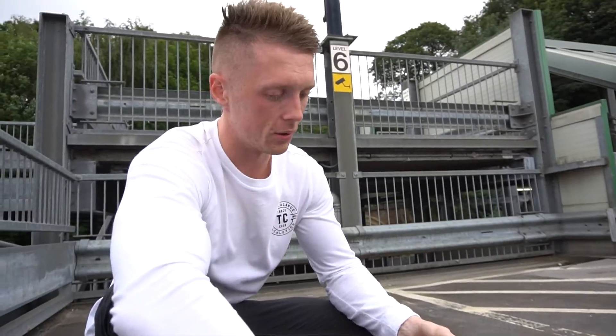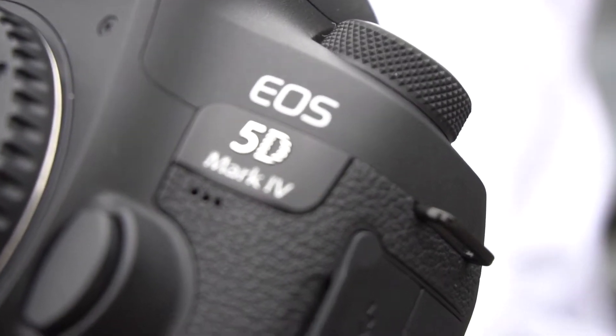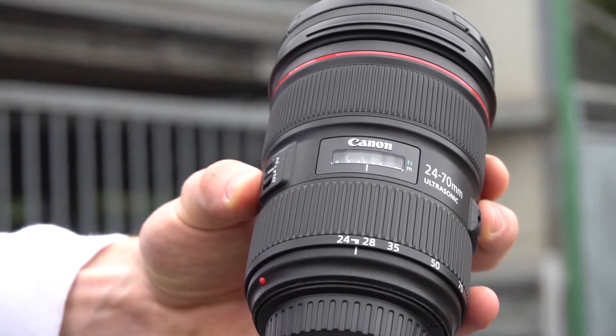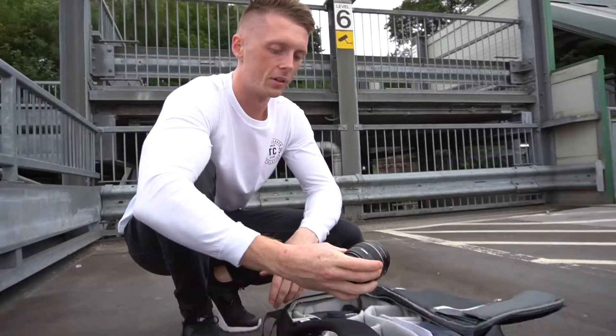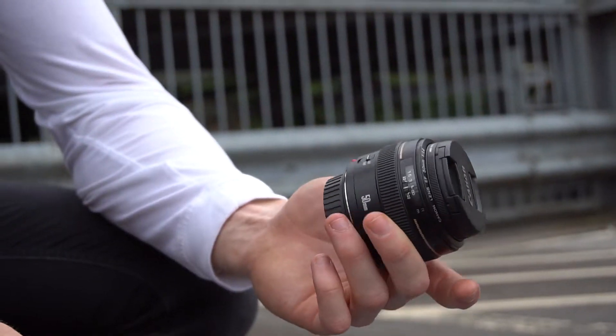I know that a lot of you guys are going to be camera geeks watching this, so Luke has got an absolutely ridiculous setup. Today he's shooting on the 5D Mark IV with the newer battery grip so he doesn't run out of battery halfway through a shoot. He's going to be focusing on using the 24-70mm, which is a 2.8. Should get some nice depth of field. Another one of his go-tos is the 50mm 1.4, a really good all-round lens for both photos and video.